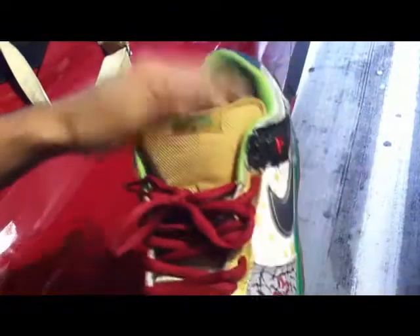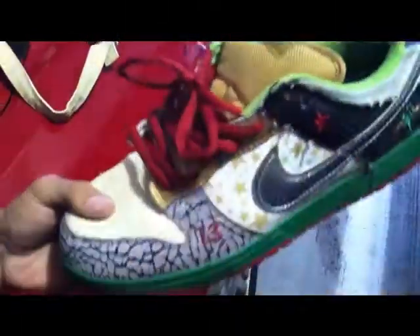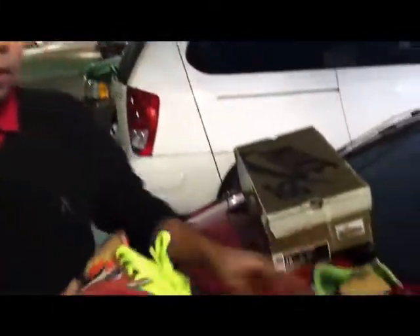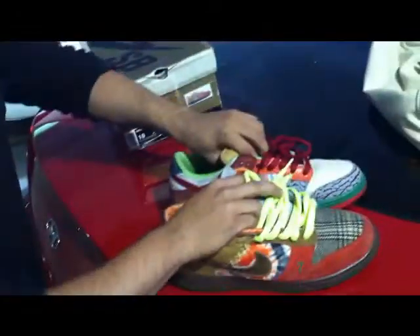I believe these laces are from the Paris — I'm not too sure, don't quote me if I'm wrong, just leave a comment. This is from the Cali star again. If I messed up on any of the things, don't hate, don't dislike the video — here's my glimpse of it.